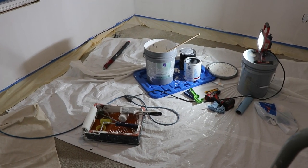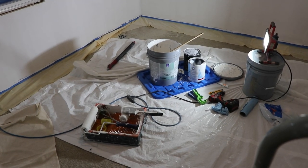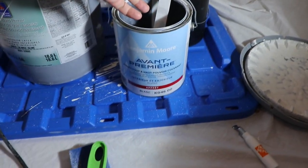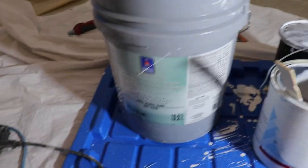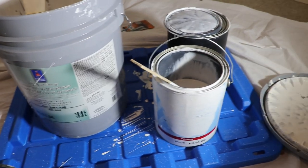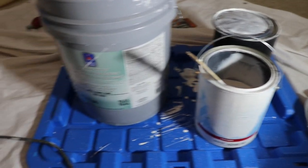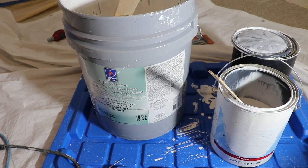Today we're talking about primer for residential paint. We've got Sherwin-Williams high build primer and Benjamin Moore Fresh Start primer. I prefer the Benjamin Moore even though it costs three times the price — about $75 a gallon versus around $25 a gallon if you buy a five-gallon pail of the Sherwin-Williams.